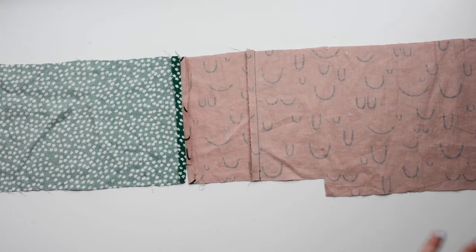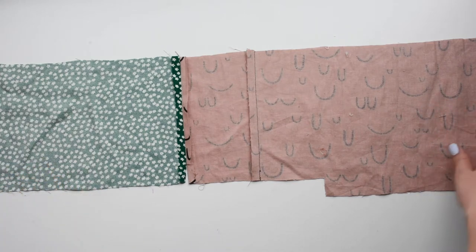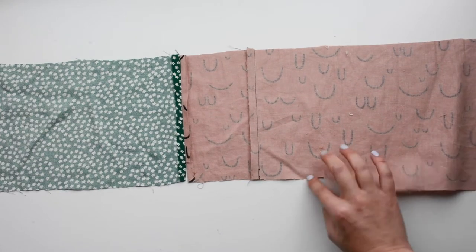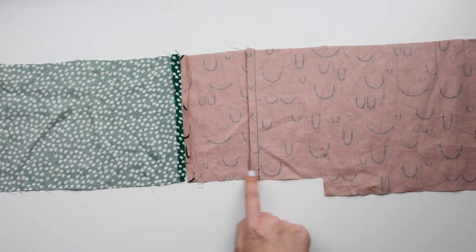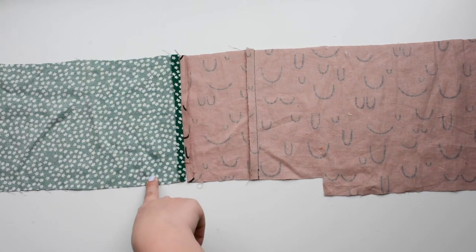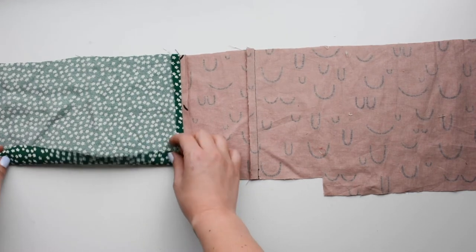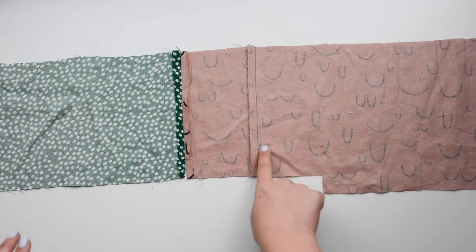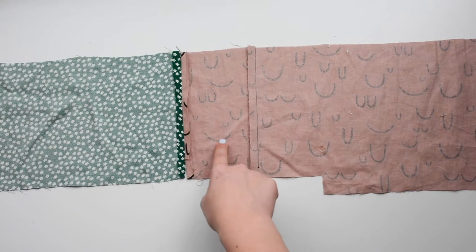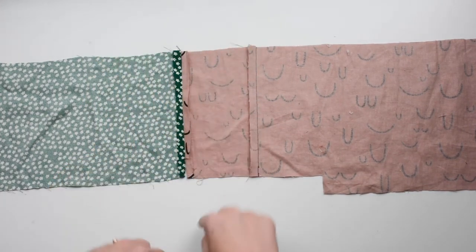Now we're going to do some pressing to prepare to sew — the pressing makes it really easy to do this hem. The extension of the front piece gets pressed up one and three eighths inch. The front facing gets pressed up three eighths of an inch, and the side front gets pressed up three quarters of an inch. The seam joining the front to the front facing gets pressed towards the facing, and the seam joining the front facing to the side lining is pressed open all the way down to the hem.